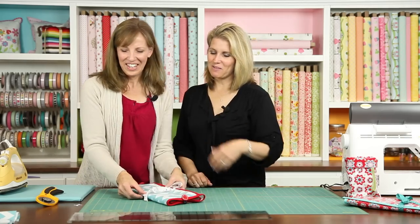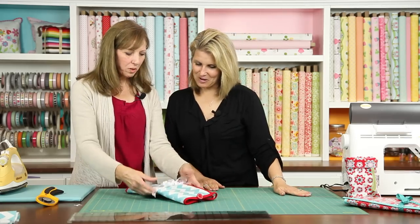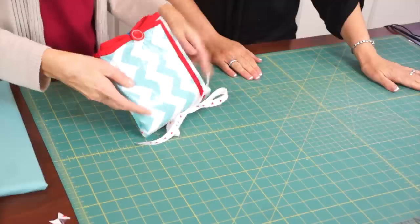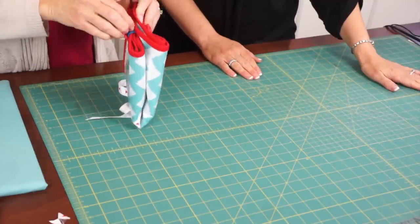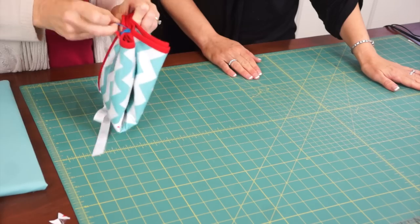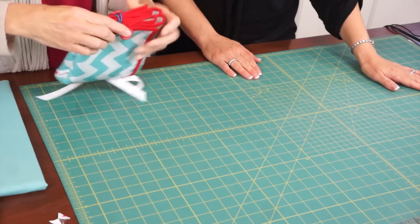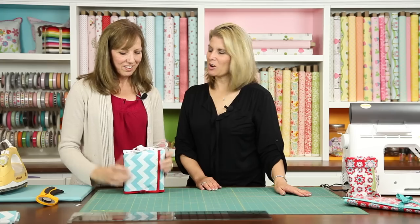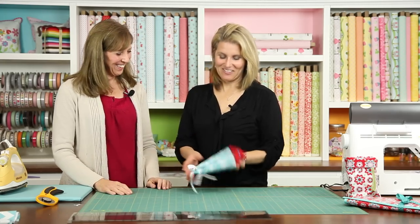You can make this even more compact by folding it in half and then trading sides with the elastics — just one more fold — and then bringing the elastics around. A great way to make it even more portable.